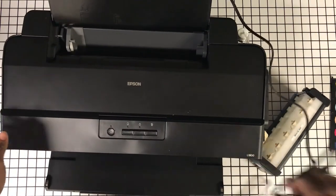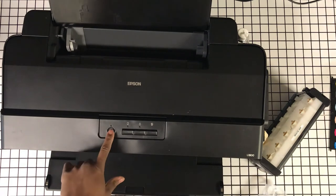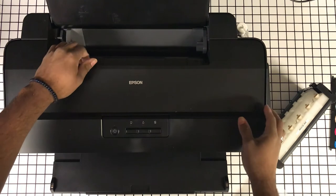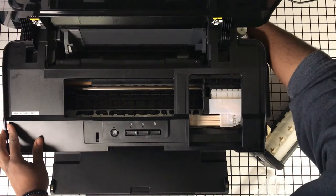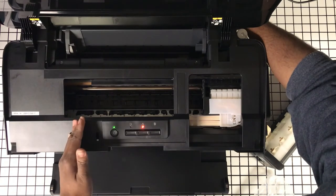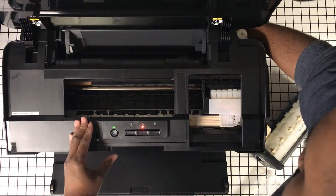Let's see if I can access this. So far so good. All Epsons are pretty similar. Okay, it is asking for ink — let's see if it's moved enough.